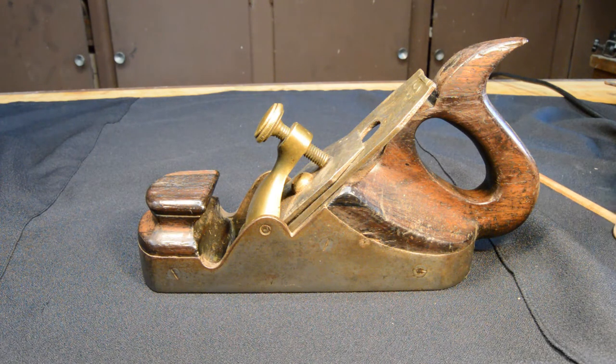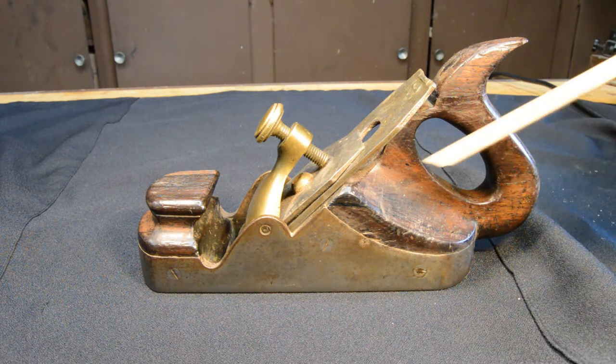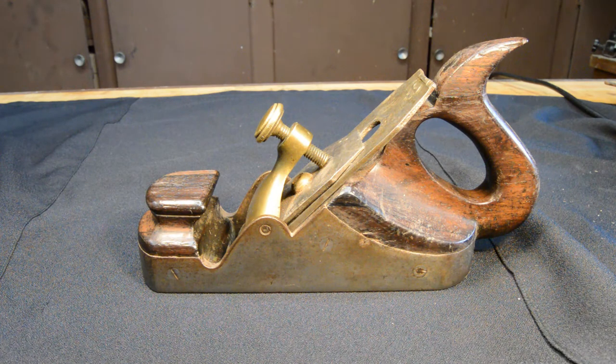The commercial viability of infill planes began to go down when the cheaper Stanley planes began to flood the marketplace. The infill plane industry never really adapted to this trend, and the major companies gradually disappeared. However, vintage infill planes tend to command high prices relative to metal planes.